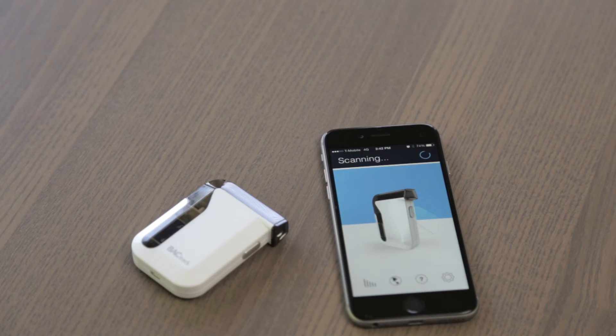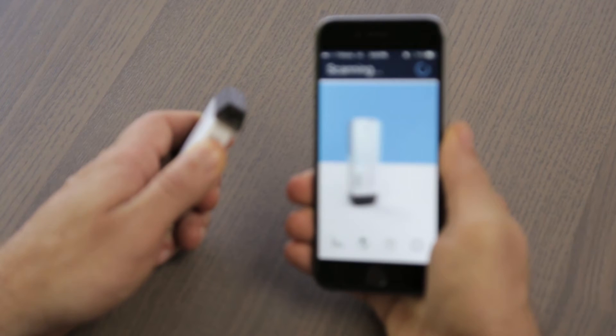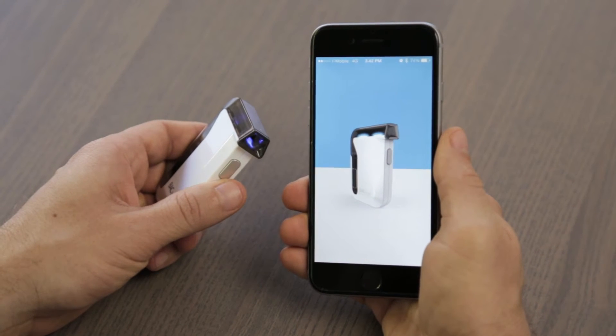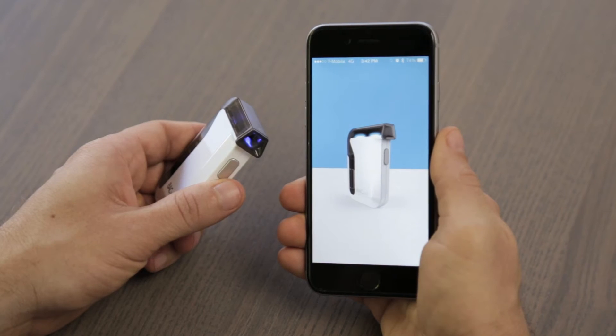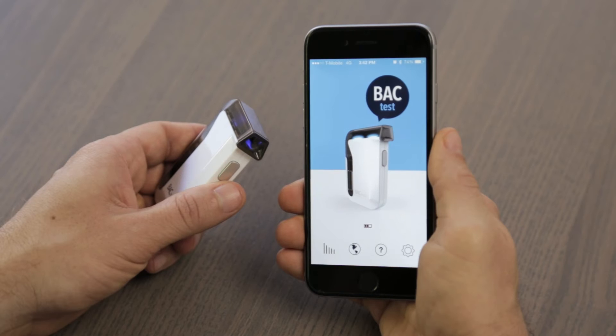When you open the app, you'll notice that it's rotating between two different products: BACtrack Mobile as well as BACtrack VO. The app is fully compatible with both products and will automatically recognize which breathalyzer you're using as soon as you turn it on. Once paired, tap the dark blue circle to begin.